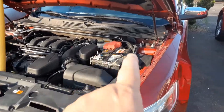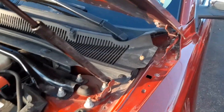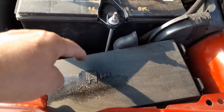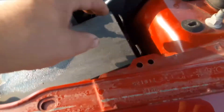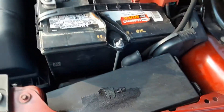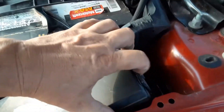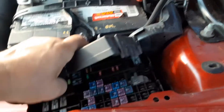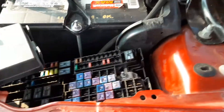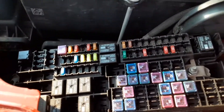The first fuse box is under the hood on the driver's side. They're usually next to the battery, and it's right here — you can see a little fuse emblem. There are little tabs here that you push back. I'm doing this with one hand, but I was able to get it. I'm just going to work this out a little bit — it's in there pretty tight — and there is your first fuse box, or power center.